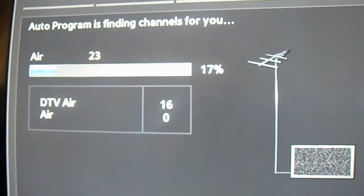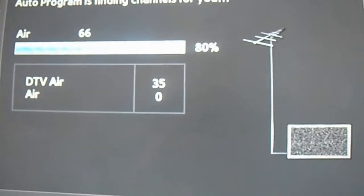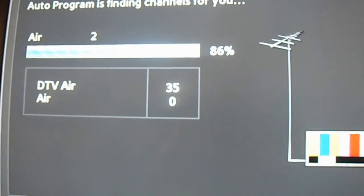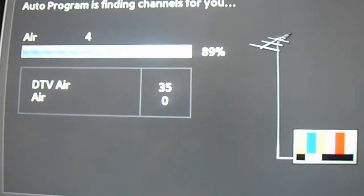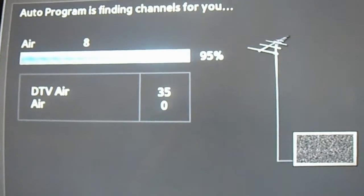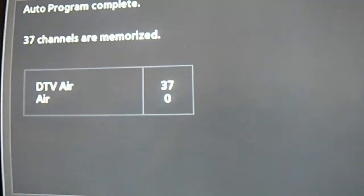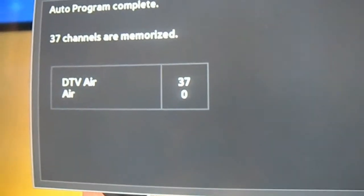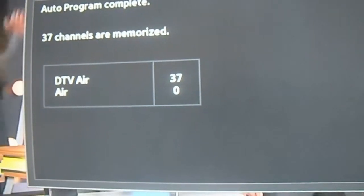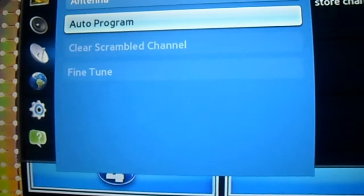Just wanted to show you guys a little update — at 90% it's found 35 channels. Mind you, I am paying Comcast ten dollars a month for basic cable and I'm getting about 16 channels — those same exact channels I'm paying for — and I'm getting them here with this antenna. That's money saving right there.